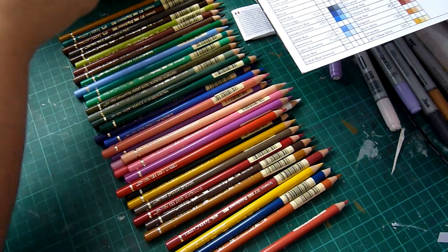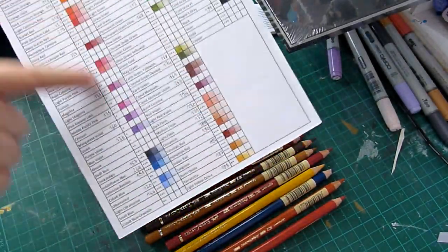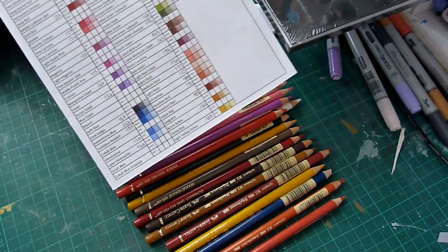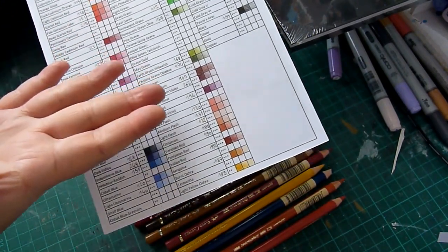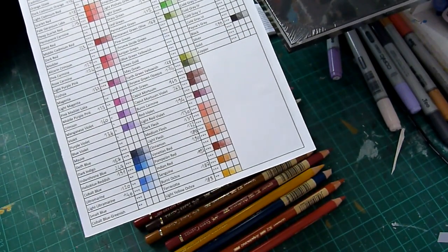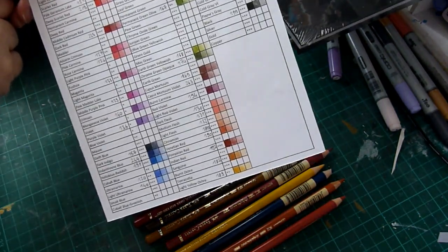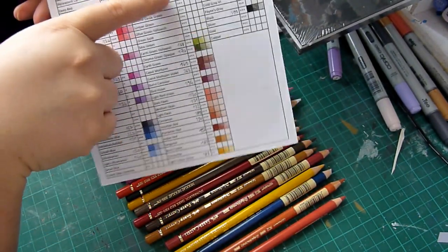I have my color chart here - these are the colors I had before buying new ones. I'll put a link to this in the description below because I was on the hunt for an official Faber-Castell empty chart, like you can find for Copic markers. I couldn't find any official one, only computer-colored charts. I found this one online - someone wanted a chart, made it for herself, and was kind enough to share it. The only issue is the chart has no color numbers, so I added those myself.